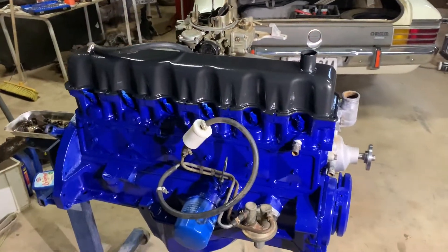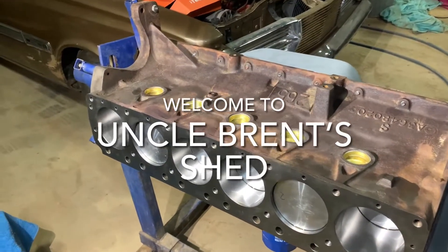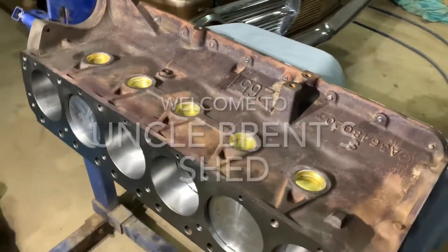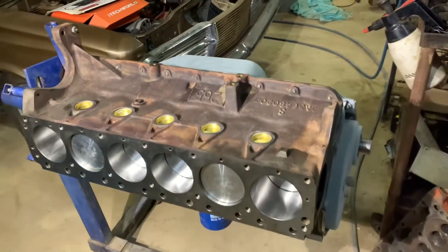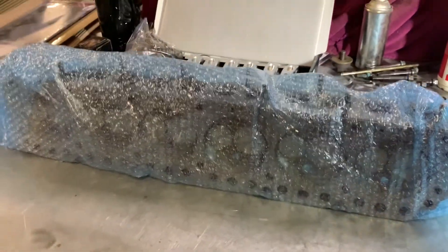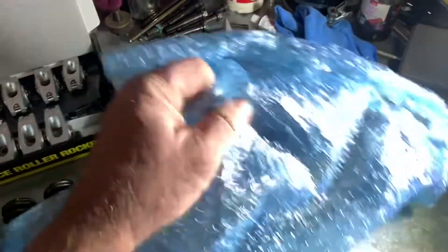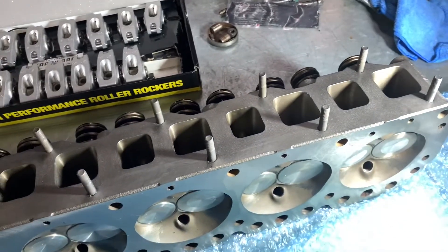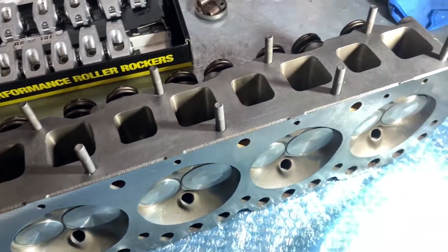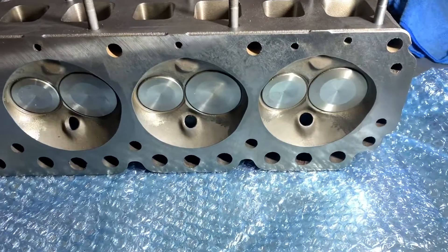In this episode of Uncle Brent's, we're actually getting somewhere. On the last episode we got the bottom end all buttoned up, sump on and whatnot. Now this is the money shot right here — this is what I've been waiting for. I told the owner not to bring it here until I'm ready, so just cast our eyes over it.